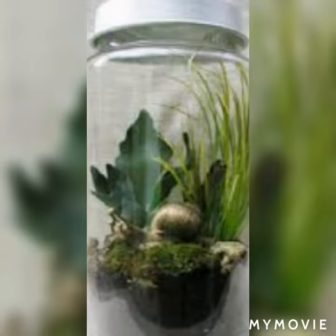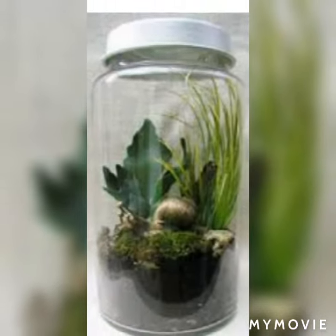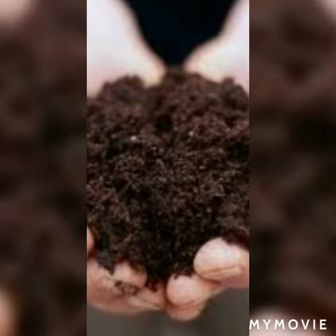Firstly, you are going to need a container. You can take a starter kit or anything — you can also put them in a bottle or a jar kind of container. Next, let's talk about the substrate: you can take a farm soil or anything else you want.